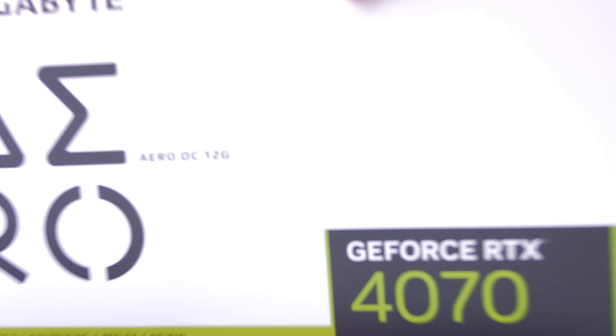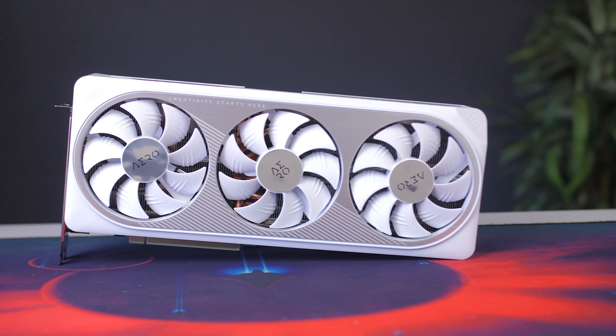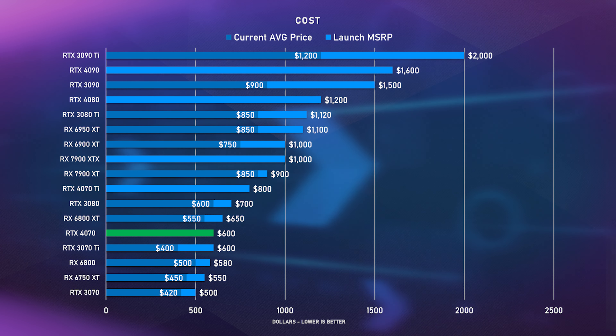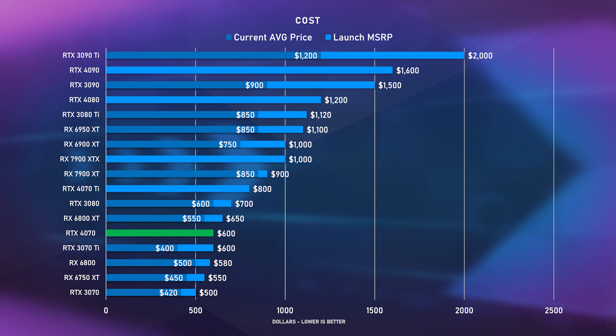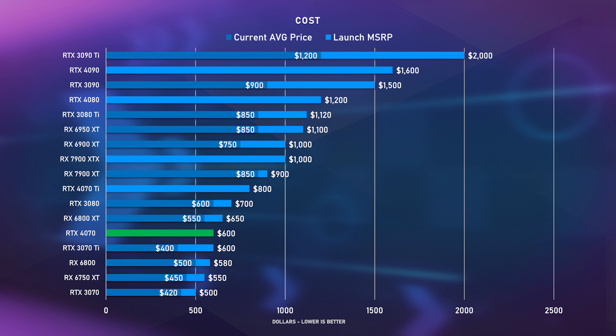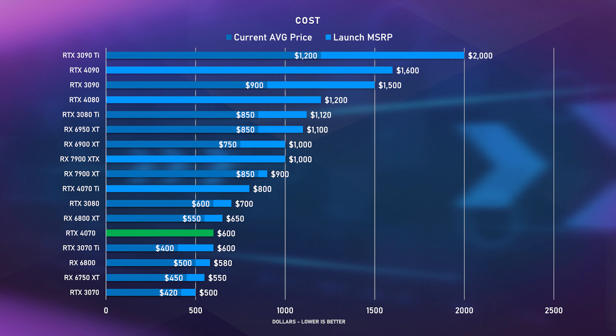For my review I have the beautiful Gigabyte Aero RTX 4070 OC, which fits perfectly inside my white system, so I'm just glad there are more white GPUs as an option these days. Pricing-wise, the RTX 4070 has an MSRP of $600. I don't have the exact pricing for the Aero but it will be slightly more — around $660 to $700 — though you do have the MSRP options for the Windforce. That $600 is more than the 3070 but not a crazy 50% price hike like we saw with the 4080 compared to the 3080, or even the 4070 Ti being more than the 3070 Ti. It is still $100 more, but we'll see if it makes up for that, especially compared to a used 3080.